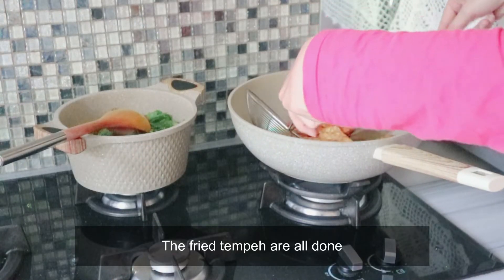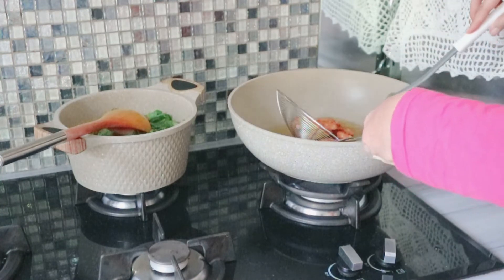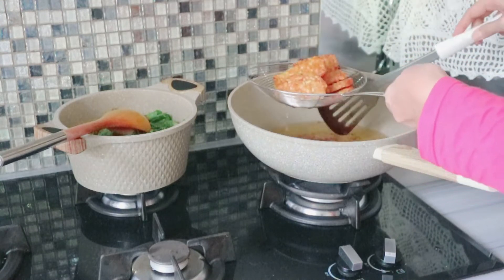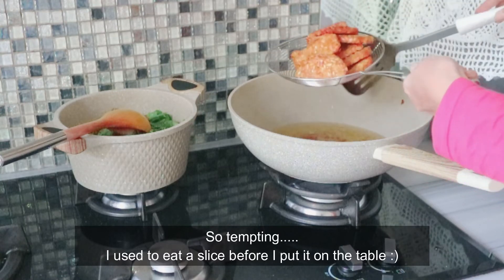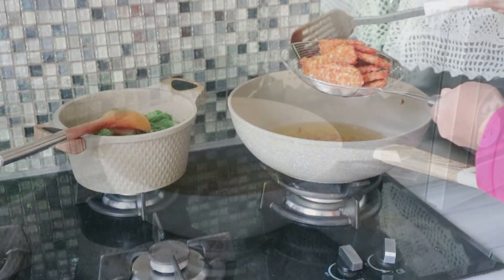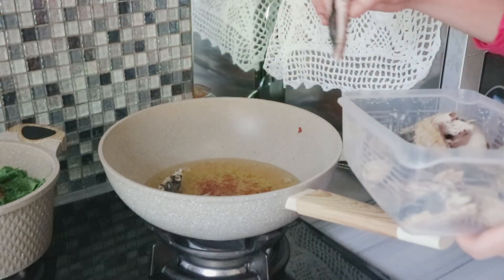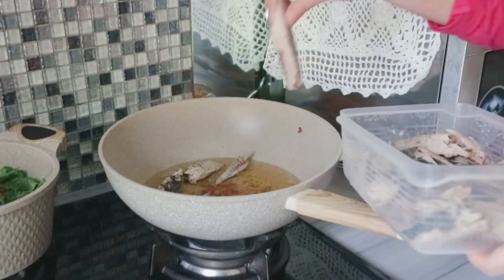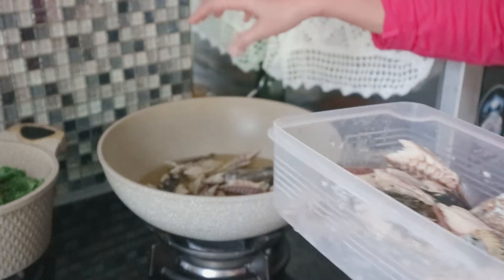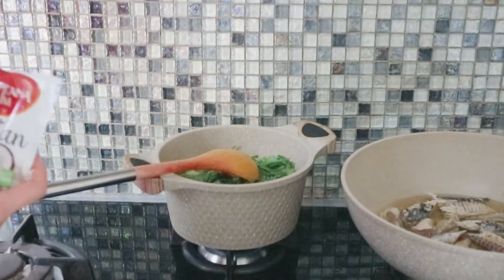Nanti gorengnya udah siap diangkat. Aku suka banget nyemilin tempe goreng sebelum disajikan di meja makan. Sekarang giliran menggoreng pindang tongkol yang udah dipotong-potong — goreng 2 batch ya. Nah ini aku pakai santan bubuk dari Tropica Naslim, biar low fat.